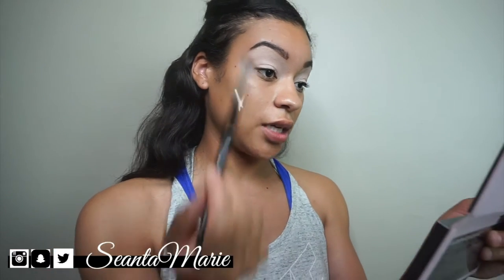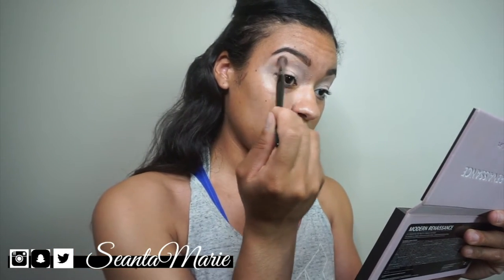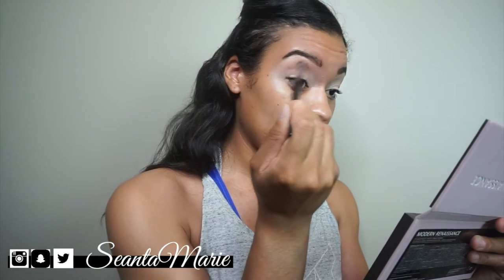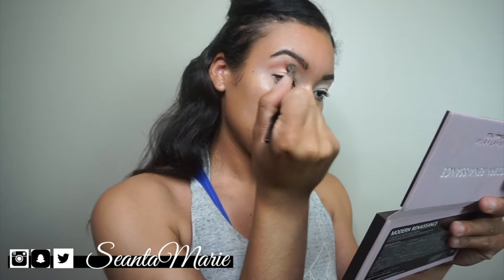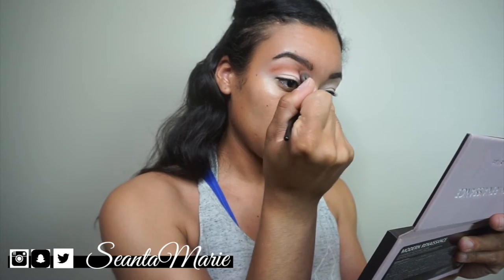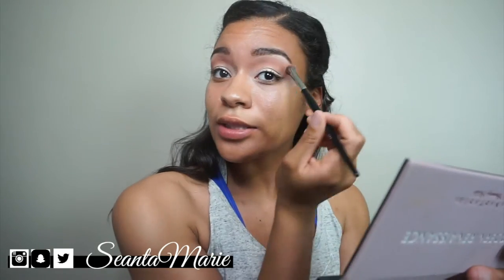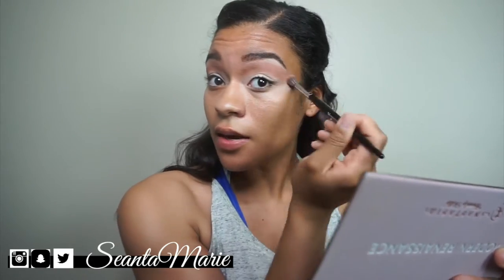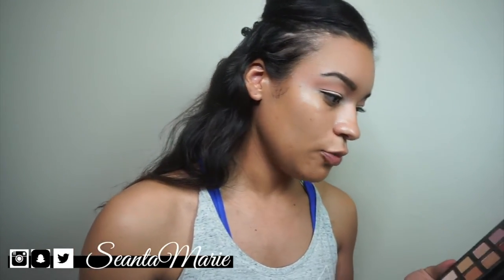I'm literally feeling where my brow bone is and placing the color in there. When I said this was messy, I literally took it right into the brow. You can just build up color as much as you feel is necessary. I'm layering it up and blowing it out — that's your transition color.